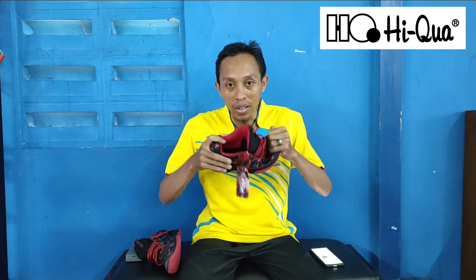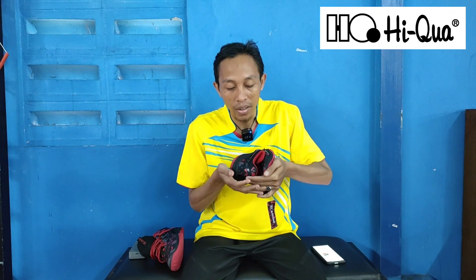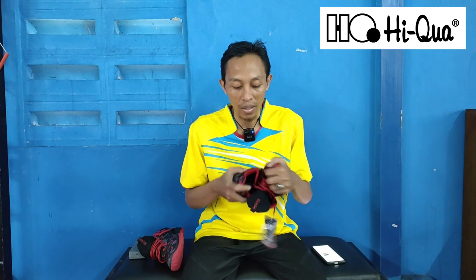Kalau tip saya sendiri untuk mengecek sepatu ini enak atau tidaknya, sepatunya dilipat seperti ini. Kalau sepatunya sudah dilipat dan lentur seperti ini, ini otomatis akan terasa nyaman dipakai saat bermain. Ini sudah pasti enak dari segi kelenturannya.